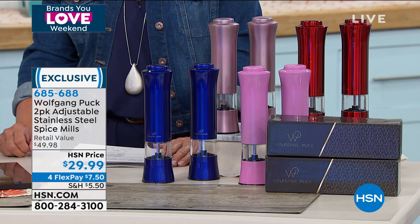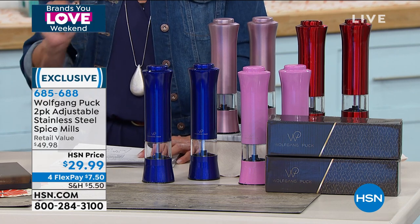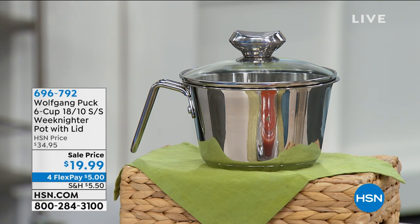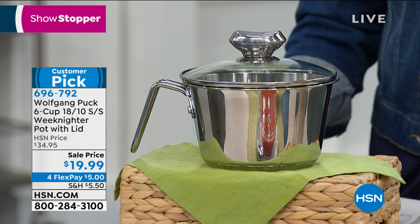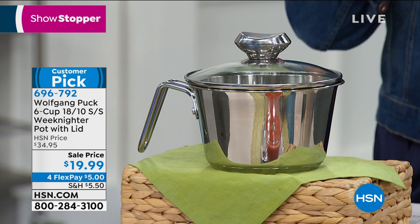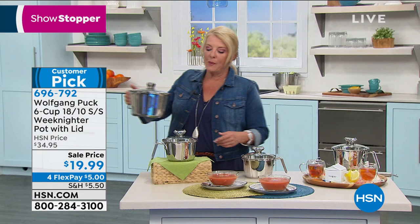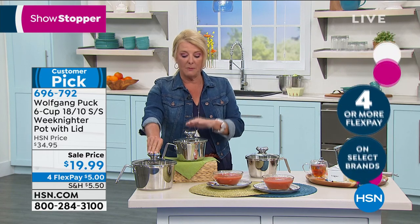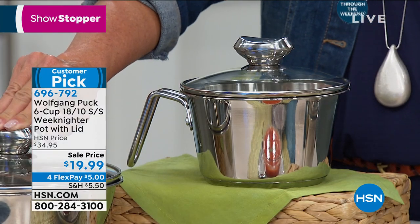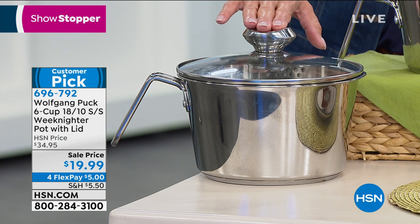The weeknighter pot — you get it with the lid tonight at the lowest price ever. We have two sizes: the six cup and the twelve cup. The six cup normally is $34.95, a customer pick, now dropped to $19.99 — a huge savings. The twelve cup is now down to $39.99. You do get the colander-style lid with a little pour spout and a great handle.